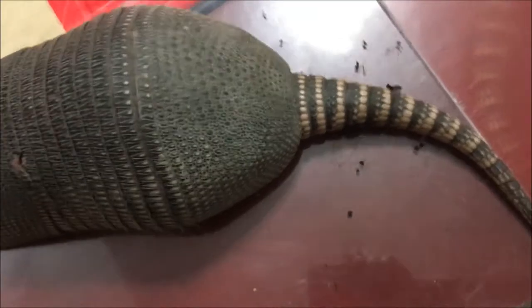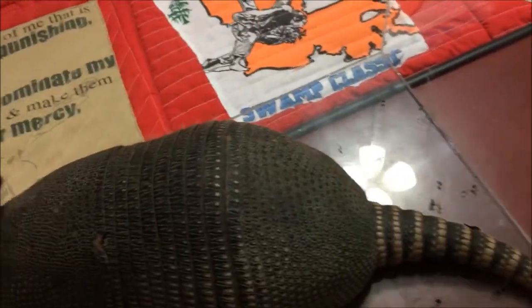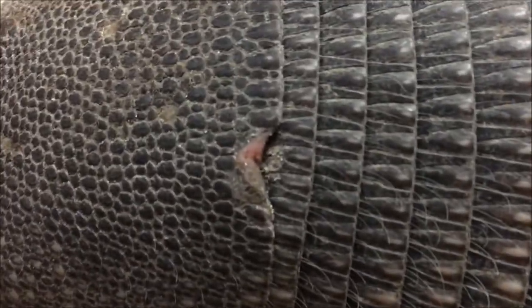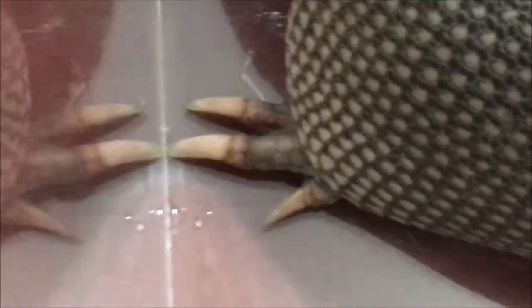Look at this little guy — he's awesome. He likes to forage at night; they are nocturnal. He's got a lot of really interesting characteristics. If you look at his feet, he has huge claws. Those aren't for fighting or killing — those are for digging. He's like a sloth in that regard. He can use his nails, and he's an extremely good burrower.